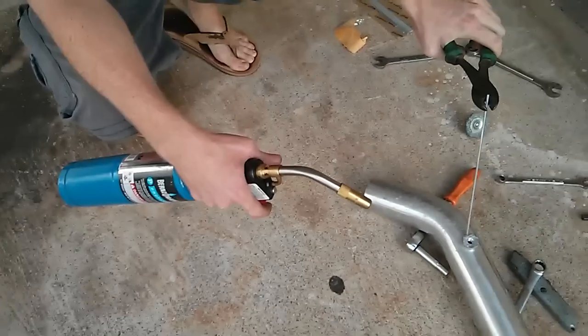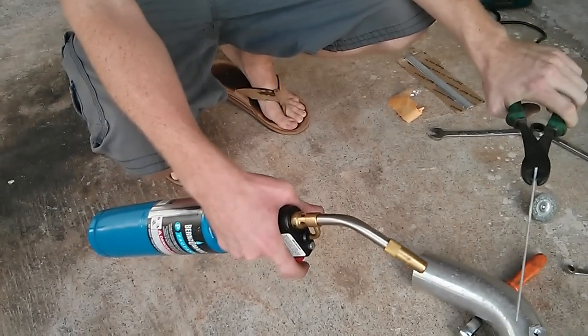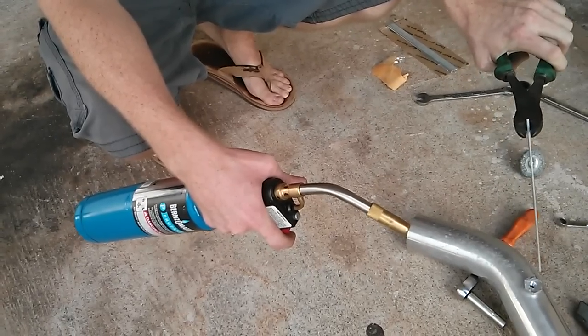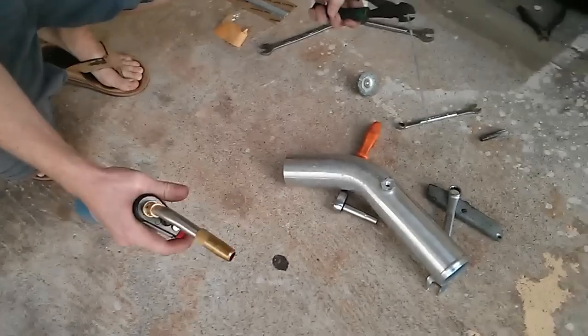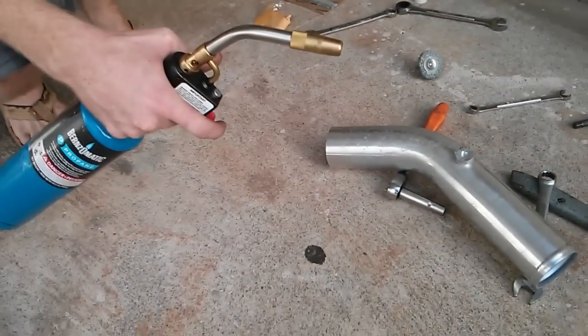I am welding. This is called a bung that I'm welding on some intake piping. That's not really important. What's important is both pieces are aluminum, and I have scuffed up both of the surface areas where they're going to be mating. You're supposed to scuff it up.